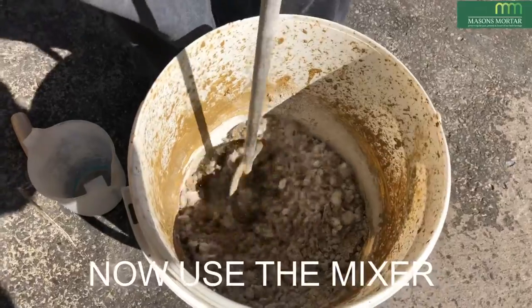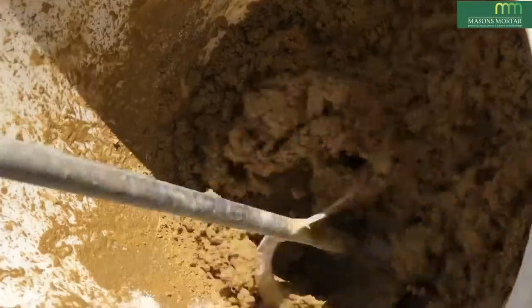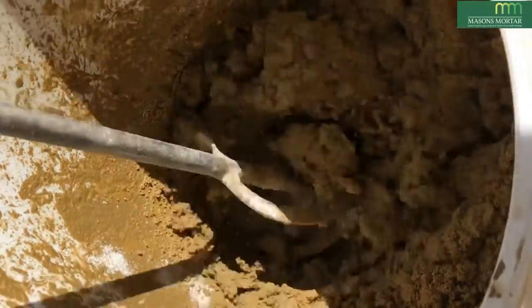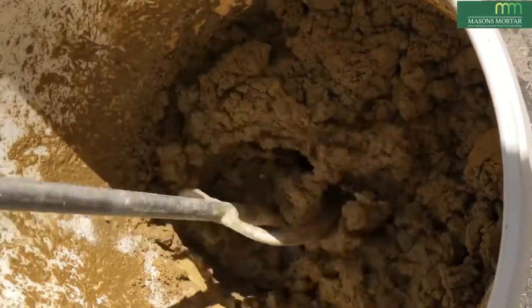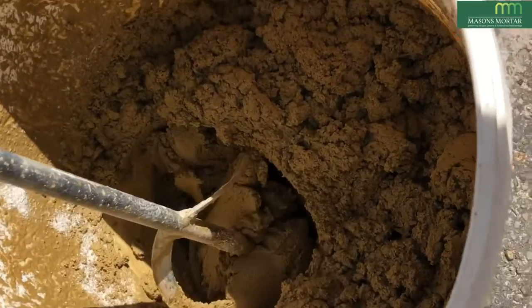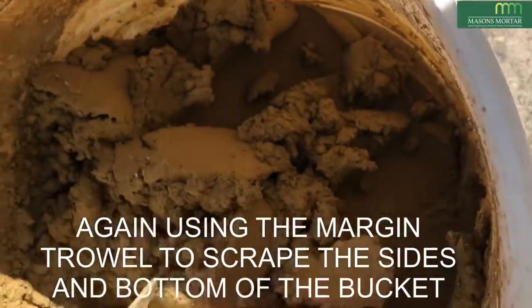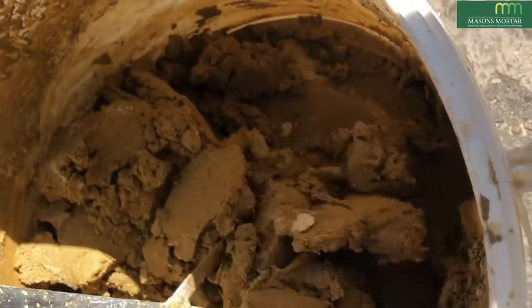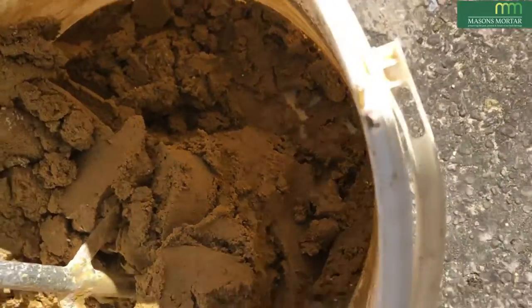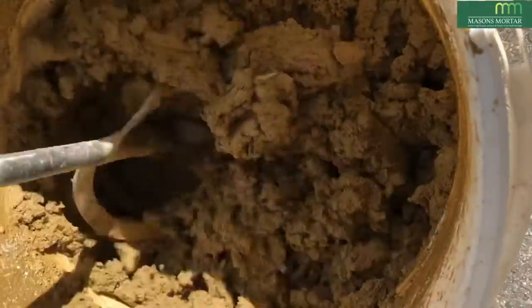Start thoroughly mixing by using a paddle mixer. Using the margin trowel, scrape the sides and bottom of the bucket, freeing any unmixed material. As you can see, there's quite a lot of remaining unmixed material.